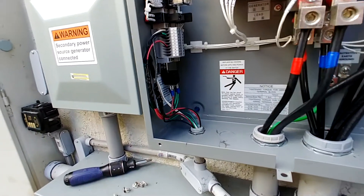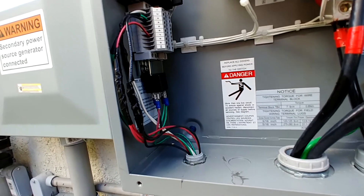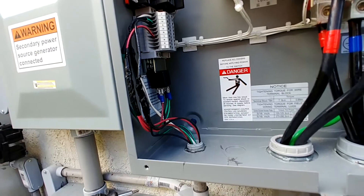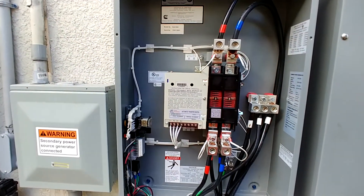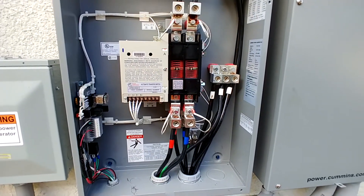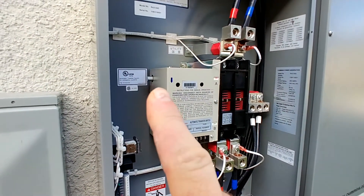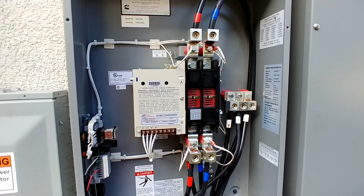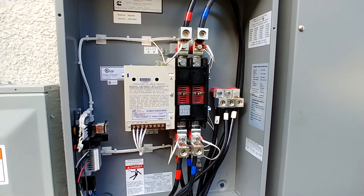There's also a relay you need to have hooked up in here for two panels or more — right there. It's not a special relay; you can buy pretty much any relay that's got the right contacts so that when this thing kicks over, it triggers the second panel over here on the right to kick over as well. You can also do this manually — there's a place for a lever to hook up right there. They provide a lever with it if you want to go ahead and do it that way. That's the inside of the panel.